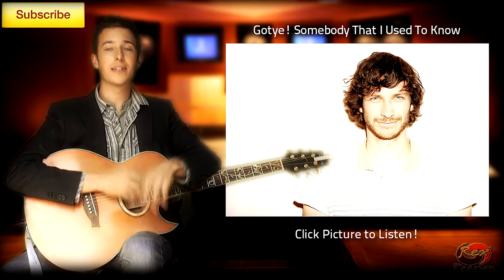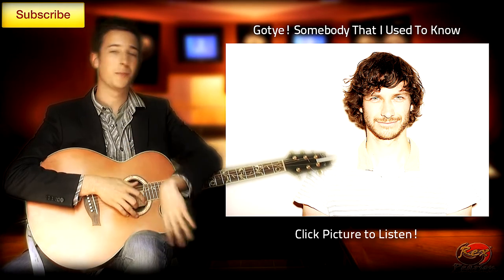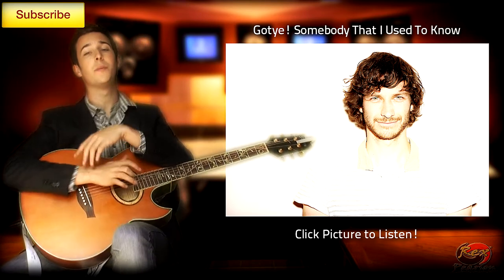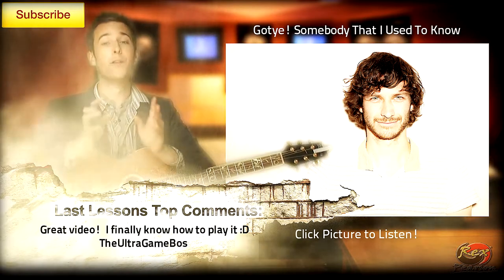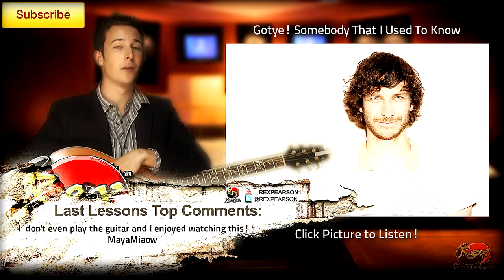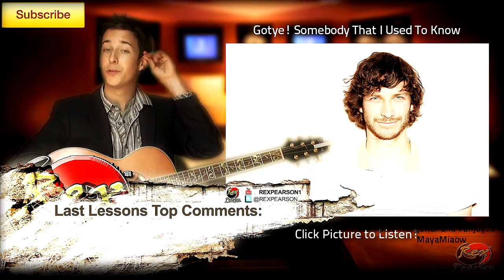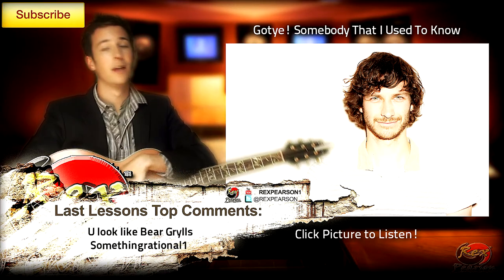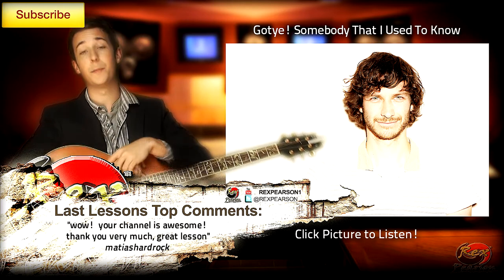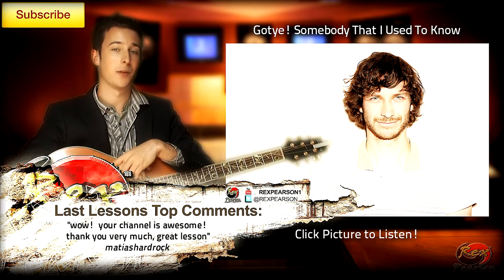Hey guys and welcome to another guitar lesson with me Rex Pearson from rexpearson.com. Hope you guys have had a great week. For those people who commented on my previous video, your comments are running along in the section below — really appreciate the feedback guys. I try and respond to as many as I can so keep them coming in. Really appreciate all the support — it's fantastic to see how many people are learning guitar and picking up a guitar each day.